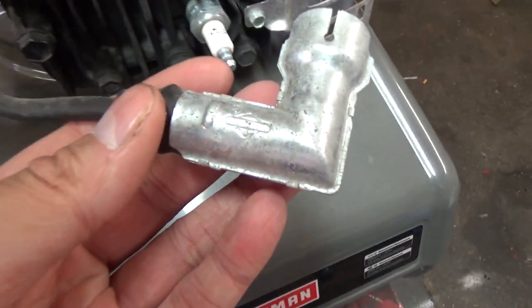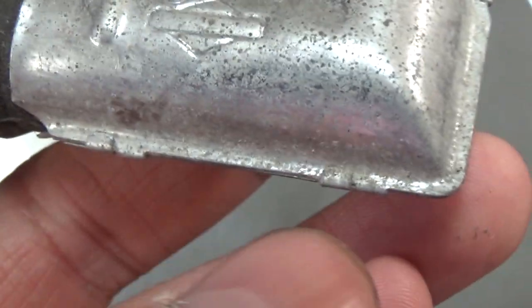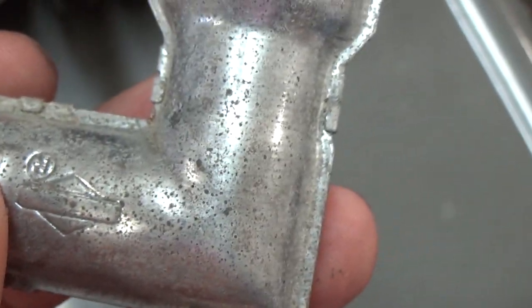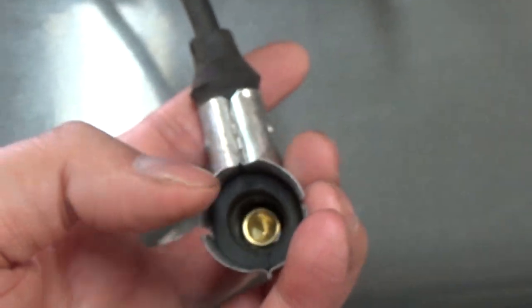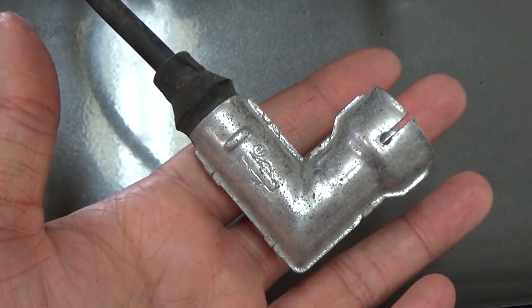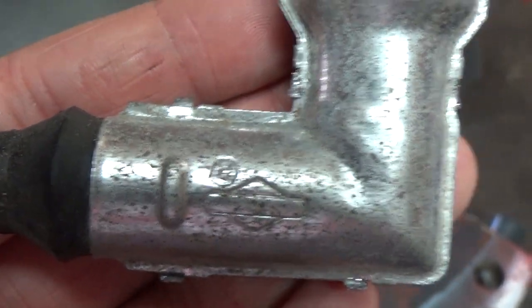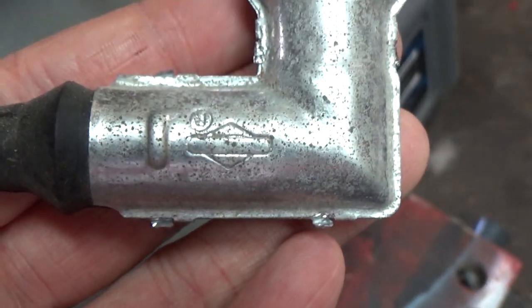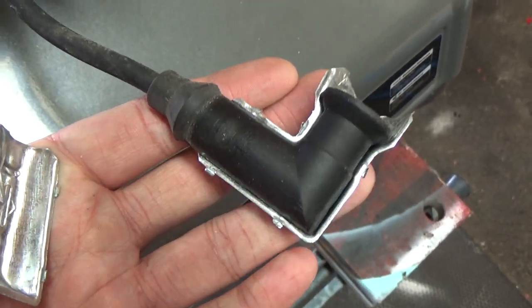To do this, you just want to peel off these little tabs — there's a little tab there, a little tab there, one up here. You can use a pair of needle-nose pliers. Pull those tabs off and then you should be able to split this open and rip it right off. You just want to bend those tabs up just like that and you should be able to pull it right apart and split it.